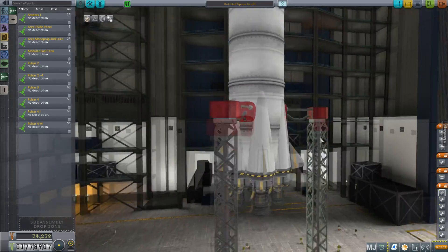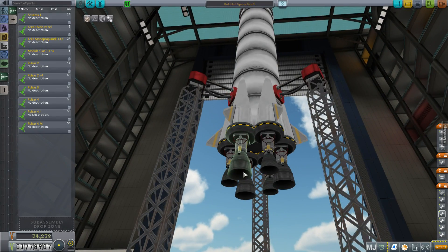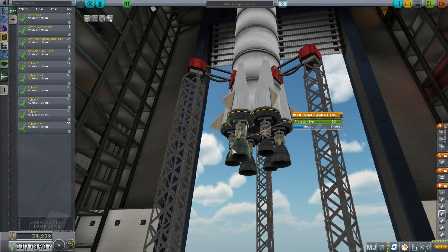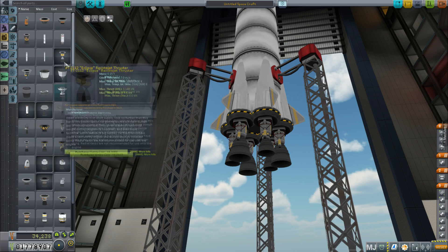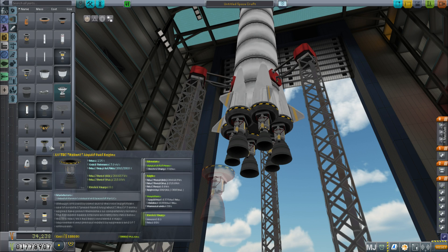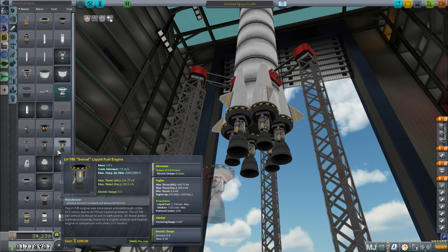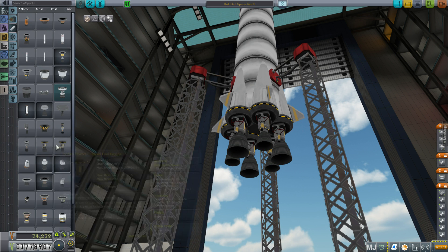Pulsar 3 is remarkably uninteresting because it's basically the same as Pulsar 4, just smaller. It uses a normal ring configuration for the engines. Now, why are some engines different sizes? It's because I need engines that gimbal — those are the smaller ones. The non-gimballing ones don't gimbal, but they provide more thrust and are more efficient. This one has 15 kN more thrust and about 32 more kN at sea level, and is actually slightly more efficient at sea level.